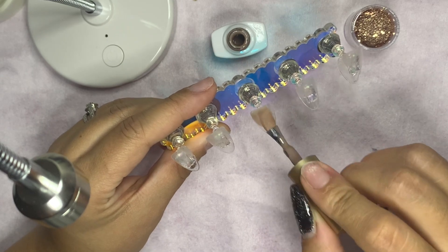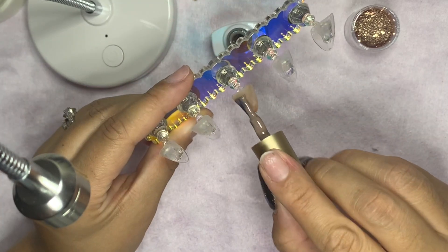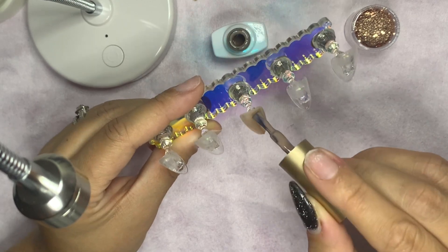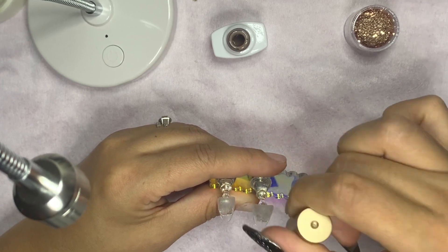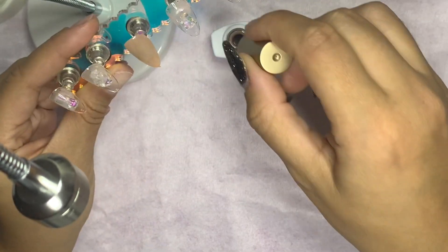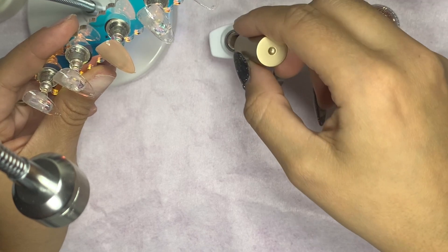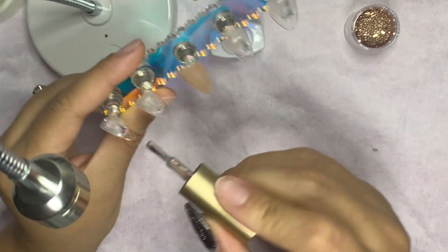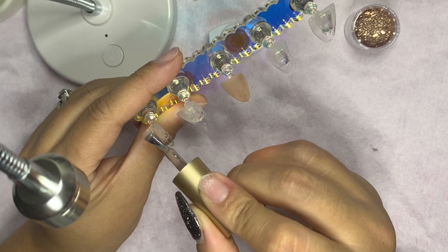I'm very proud of this cute set — not to toot my own horn, but I think it was bomb.com and I did a top notch job. You guys be the judge and let me know in the comments! I'm going to put one coat down, cure it in the light for 30 seconds, and then come back and do a second coat. I won't show the second coat because that's repetitive and I don't want to bore you.